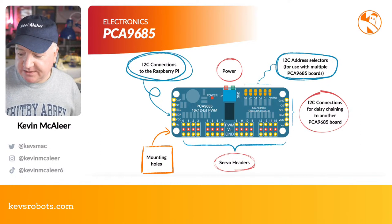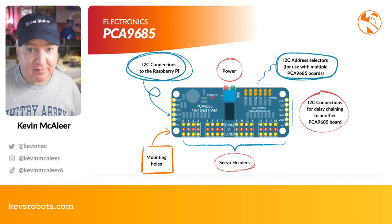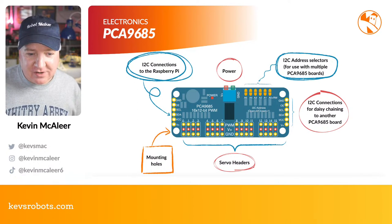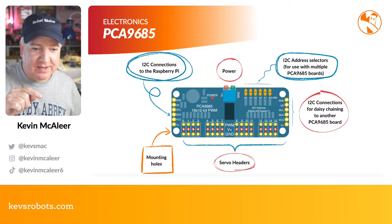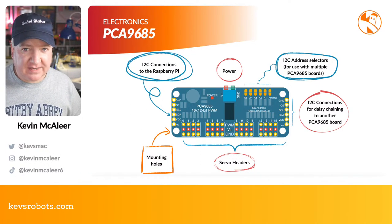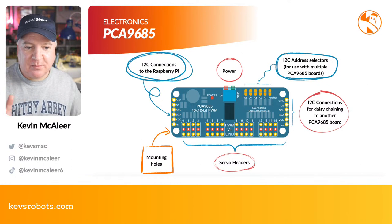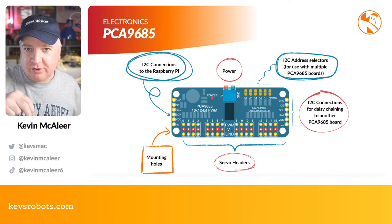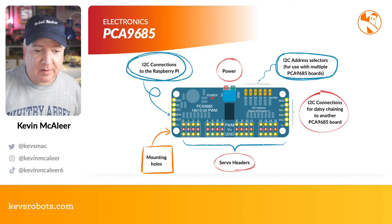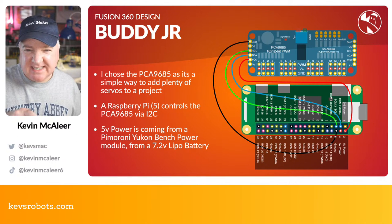On the bottom of the PCA9685 board there are 16 servo headers where you can put 16 hobby servos and control them over clock and data using an Adafruit library. The cool thing about these boards is you can daisy chain a number of them. There are I²C address selectors on top — put a solder bridge to set the address. The default address is 0x40 in hex. You can use i2cdetect on Linux to scan. The usual gotcha is not providing power correctly.